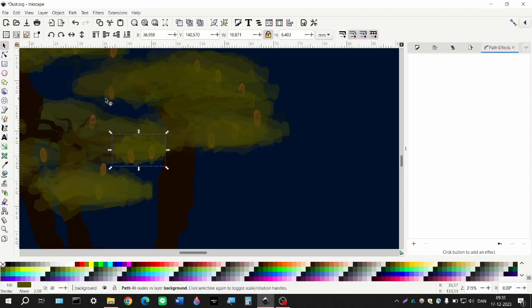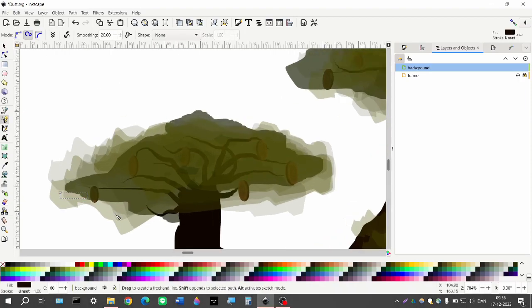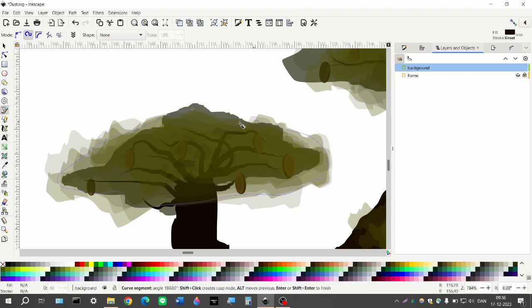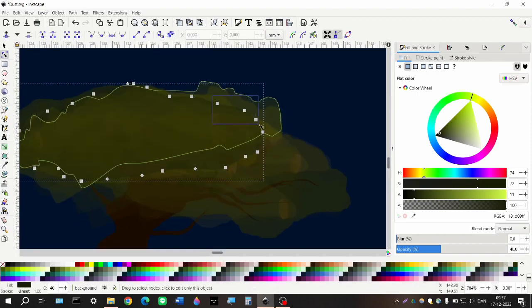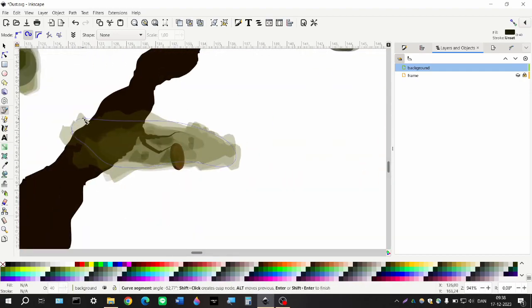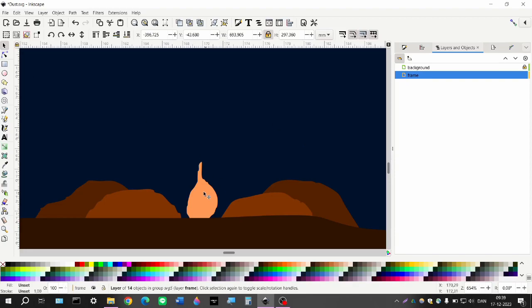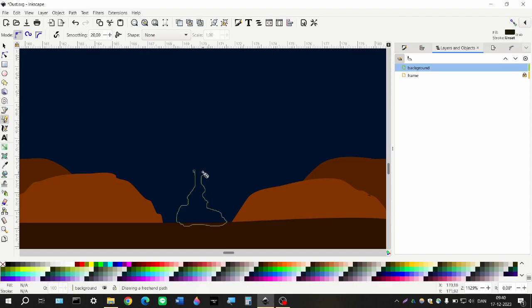Still figuring out how I want the trees to look, playing around with the colors and the darkness. They really do look bright when they're supposed to be pretty dark for a nighttime scene, so I'm trying to tune them down.